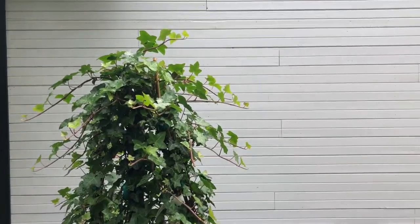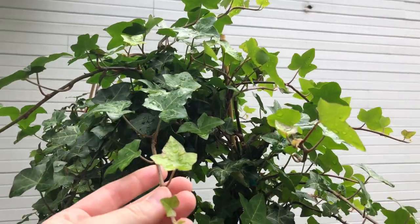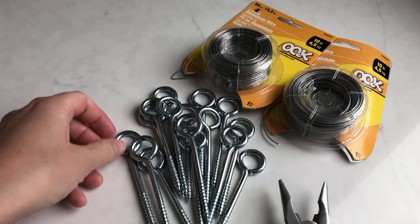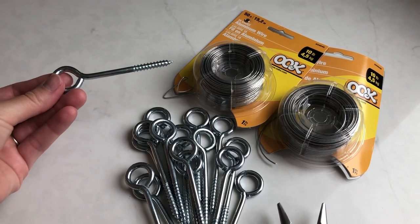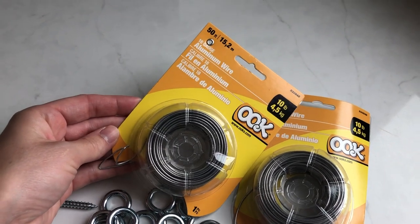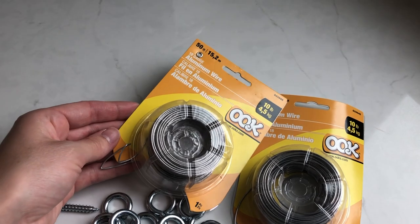They definitely need a trellis, and I love to DIY everything. So here is the wire trellis I put together. There are lots of types of metal wire you can use — I've used stainless steel wire before, I've used galvanized wire for DIY trellises, and this one I think is actually aluminum wire, which is what they had at the store.